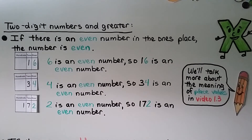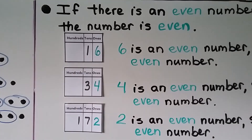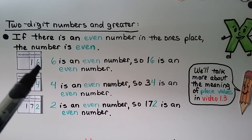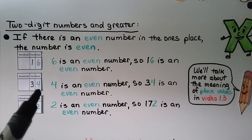For two-digit numbers and greater: two-digit numbers are numbers that have two digits, like 16. If there is an even number in the ones place, the number is even. This is the ones place, this is the tens place, and this is the hundreds place. Six is an even number, so 16 is an even number.